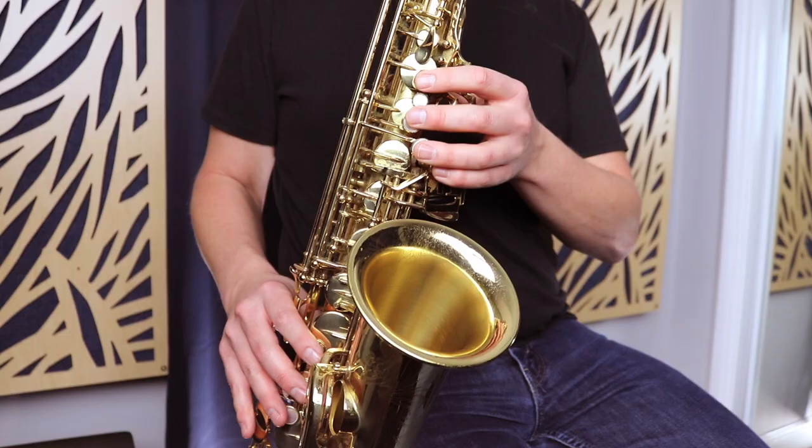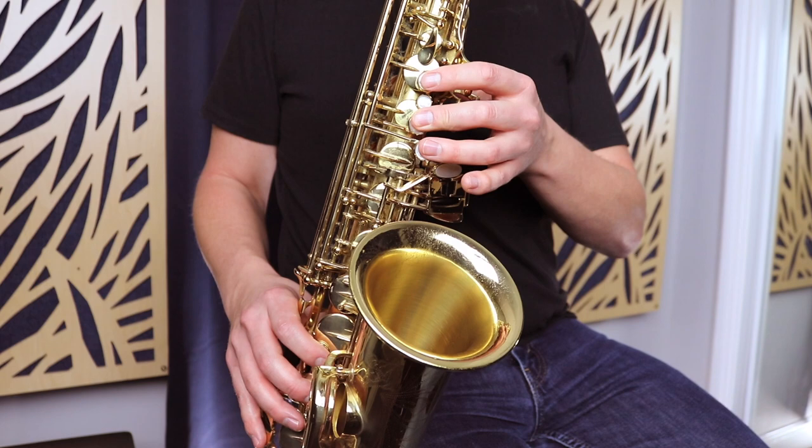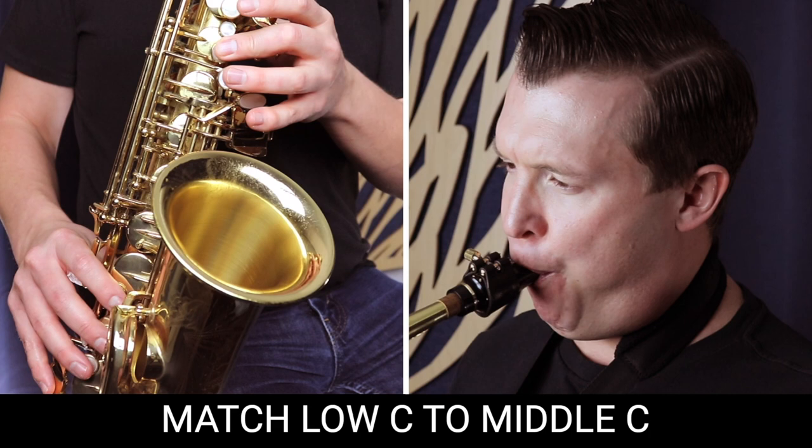What might happen is that you get the note initially, but then you kind of lose it and it goes down to that low C. You can hear that I got the note initially at the beginning, but then it cracked and it went down to the low C. This is perfectly normal when you're starting out. The goal is to hold that low C and still get that middle C sound for as long as possible. The goal is to hold that overtone for as long as possible without cracking.